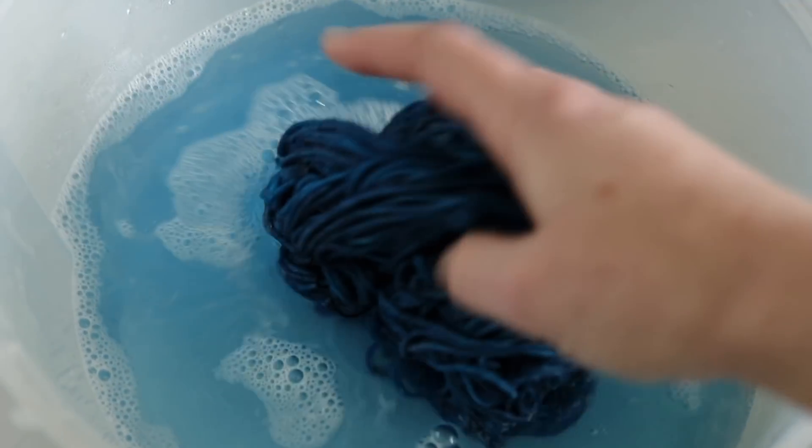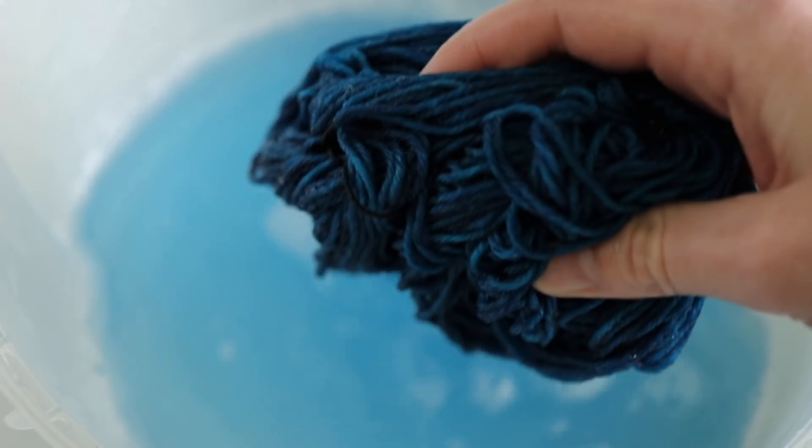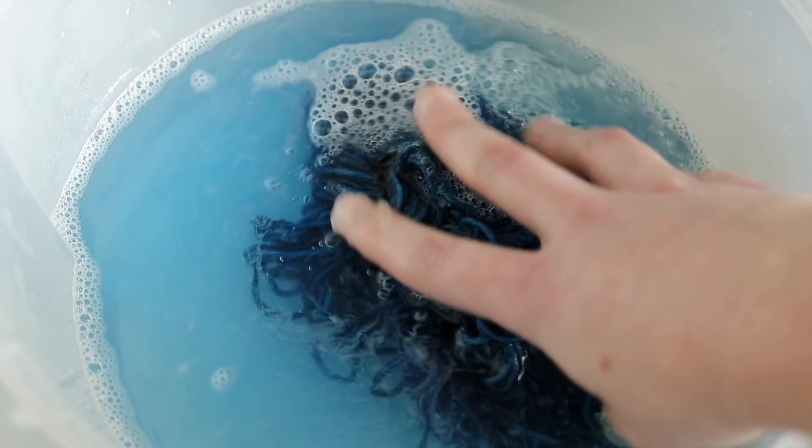If you knit with indigo-dyed yarn it is going to stain off on your fingers; if you rub it against other surfaces it is going to come off. This is what we call crocking, and it can also happen with other dyes like acid dyes — you can see it when you wash dyed wool and the water turns colored. This typically happens with acid dyes only if you have very saturated colors. Many indie dyers have this problem: people knit with their yarn and it stains their fingers, or dye bleeds from a dark color to a lighter yarn, which can be really annoying.